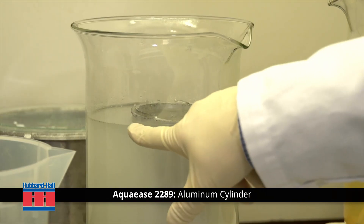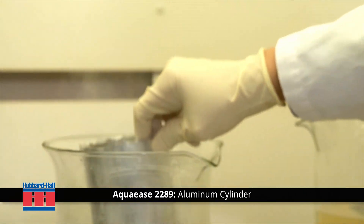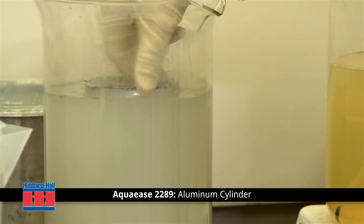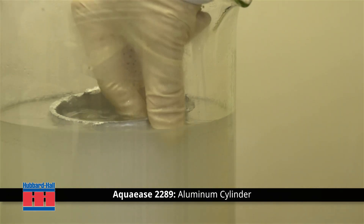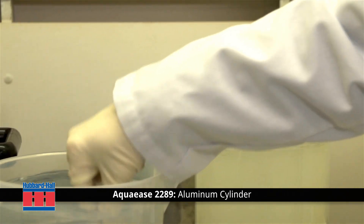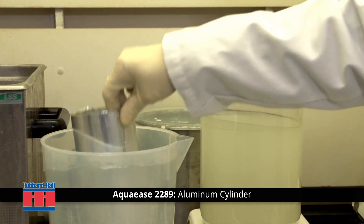You can see the stearate lubricant floating on the top of the beaker. Aqua Ease 2289 is an organic acidic cleaner and brightener used effectively in soak, ultrasonic, and spray applications. It has proven to be more effective than traditional alkaline cleaners used for splitting oils, and has shown to reduce buildup of scale on washing equipment.